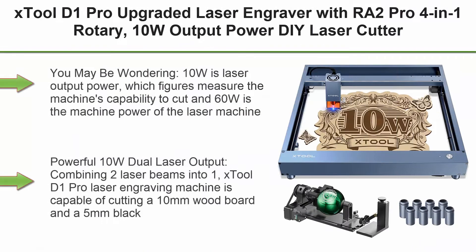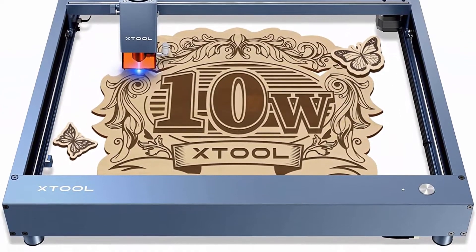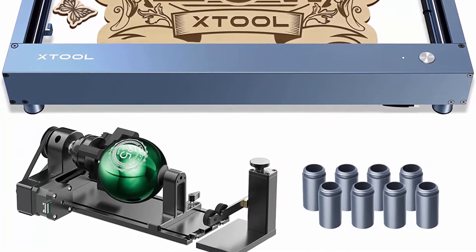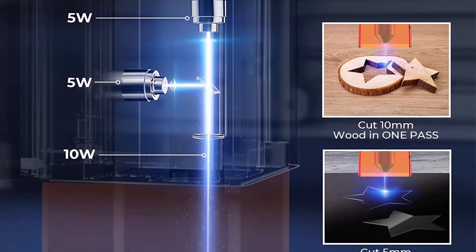Top 2: X-Tool D1 Pro Upgraded Laser Engraver with RA2 Pro 4-in-1 Rotary, 10W Output Power DIY Laser Cutter, 60W Higher Accuracy Laser Engraving Machine, Laser Engraver for Wood, Metal, Paper, and Acrylic. Note: 10W is laser output power, which measures the machine's capability to cut, and 60W is the machine power of the laser machine.